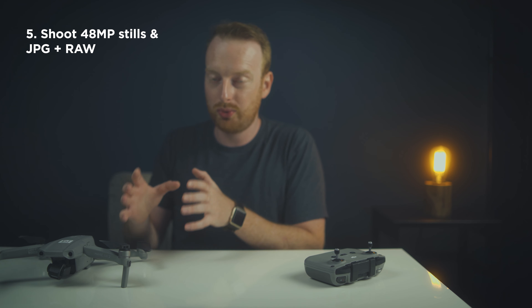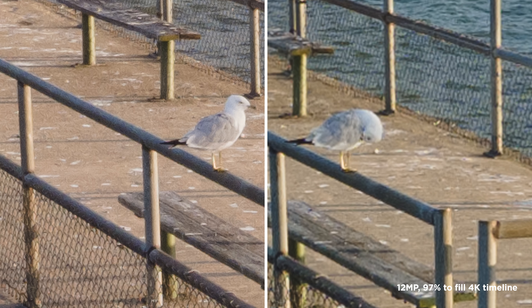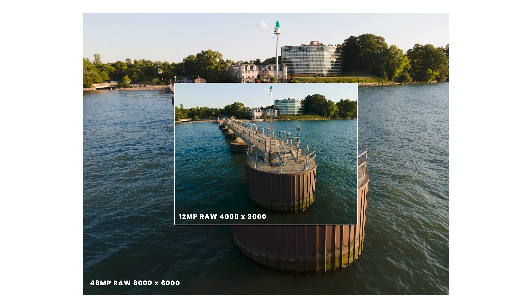My fifth tip for the Mavic Air 2 is to shoot 48 megapixel stills and always shoot in RAW plus JPEG. In my findings, the 48 megapixel stills blew the 12 megapixel stills out of the water. If you're shooting with only a quarter of the sensor with the 12 megapixel stills, obviously they're not going to be as good as utilizing the whole sensor like the 48 megapixel stills do. Be mindful of your shooting modes, however, because some modes won't let you shoot in 48 megapixels, like Smart Photo. But if you're shooting a single photo, shoot in the 48 megapixel option. Shooting JPEG plus RAW will always give you the most room to work with the image in post-production — you should always shoot JPEG plus RAW with every camera.